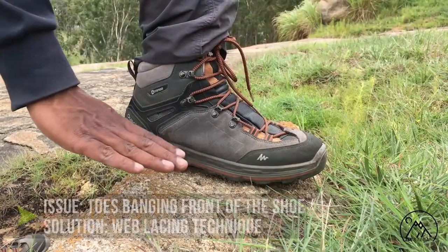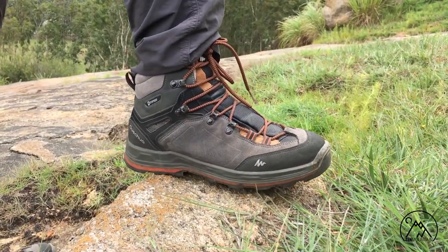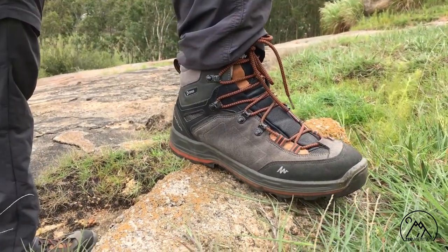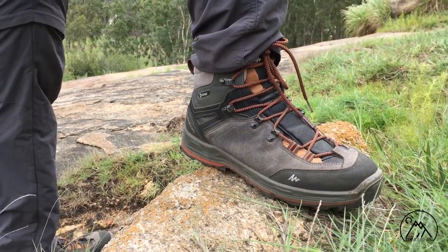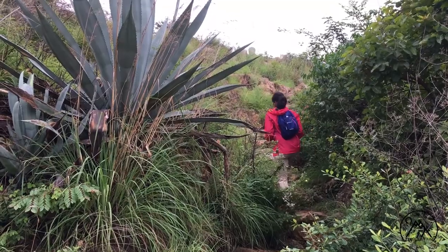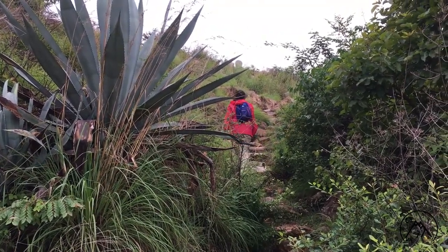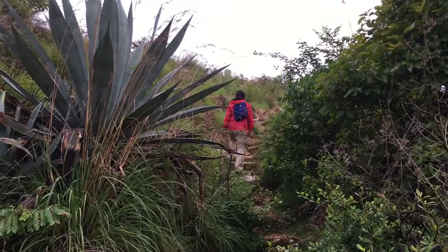To prevent the toes from banging the front of the shoe: this usually happens with the wrong size shoe, where toes start banging the front during descents and sometimes ascents on really difficult terrain. This is the most common problem with first time trekkers, and it can be a really painful situation.